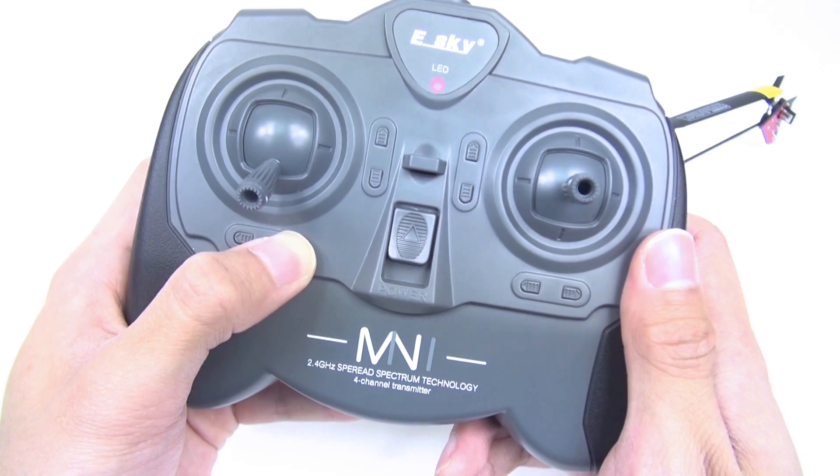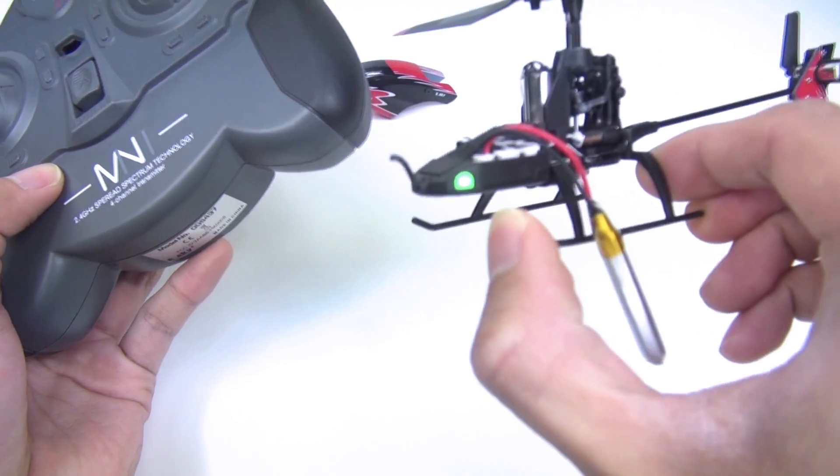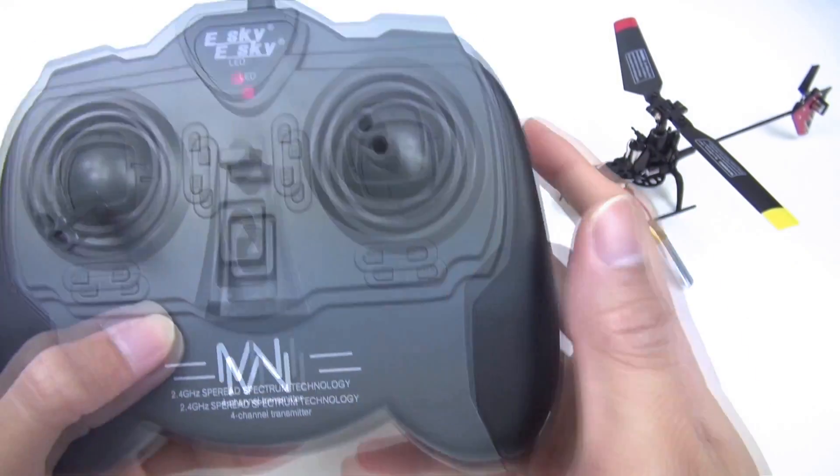Finally, release the tuning key to complete the binding. You may see the status light will become solid green. Let's test it.